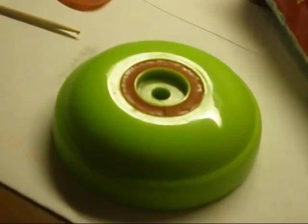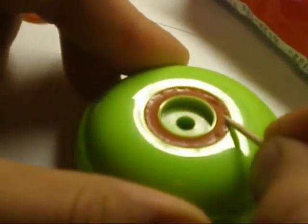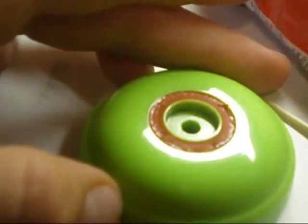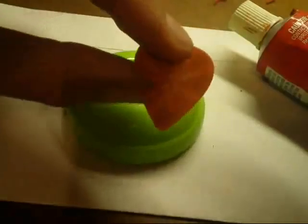The first step is to get all the response system out. What you do is take a toothpick or something and dig it out, like so. Once you have the response system out, I use a guitar pick — works the best for me.